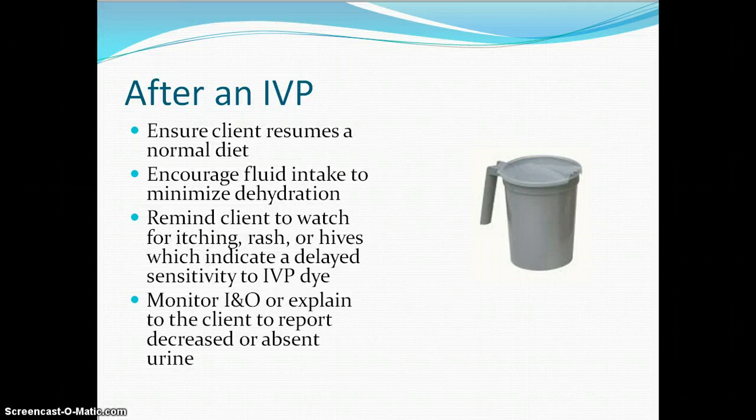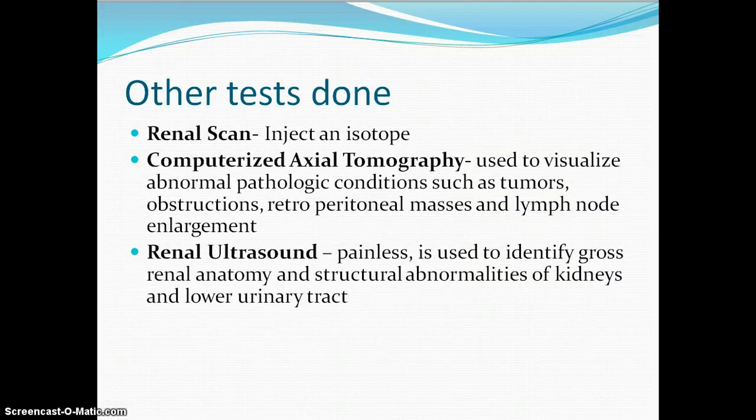Monitor intake and output. Other tests commonly done are the renal scan and CT scan to visualize. Most of our small hospitals in this area have a CT scanner at every facility so they're very easy to do. The ultrasound again uses ultrasound waves to visualize any abnormalities of the kidney or lower tract to help us identify what is going on.